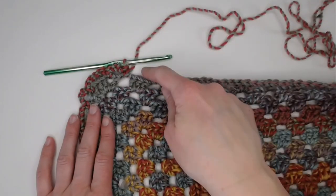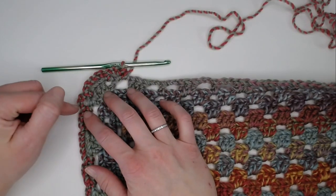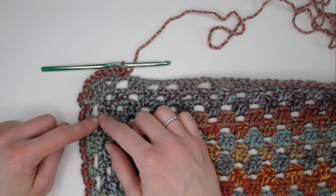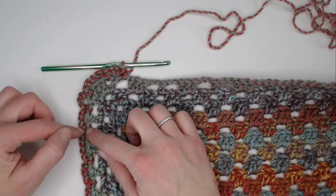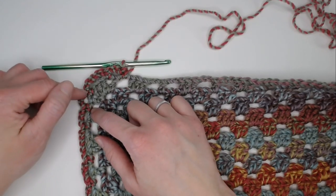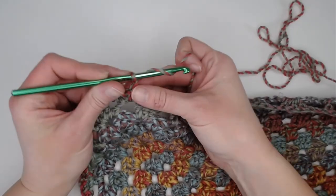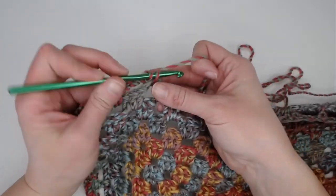We have just rotated the blanket and are ready to work on this side of the border. Every single corner you come upon, you will do three chains, single crochet, five chains, single crochet, three chains, single crochet. Even if there is a double crochet stitch right before the corner, you just do three chains to hop over that stitch and then another three chains to enter the corner where there is one double crochet to begin. Go ahead and continue on — I'll meet you in the fourth corner to close round two and begin round three.